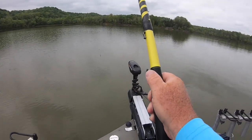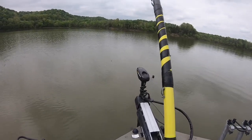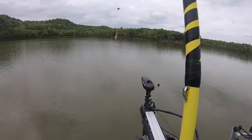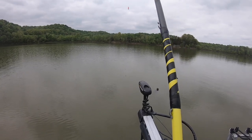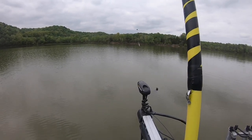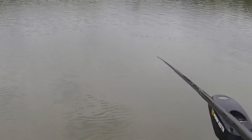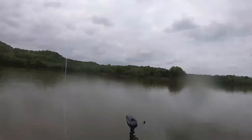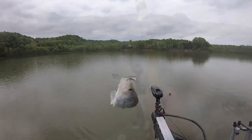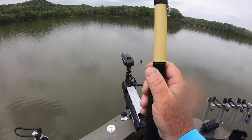On these cane poles, you want to use your wrist and the weight of the sinker to get your distance. Start out with the pole at about 12 o'clock, drop it down to about 10, and just use the momentum of the sinker to swing it out. You just drop it down and set it down real easy.